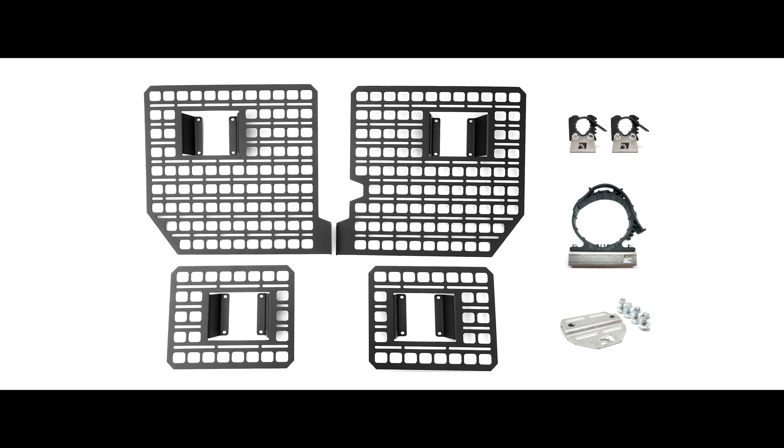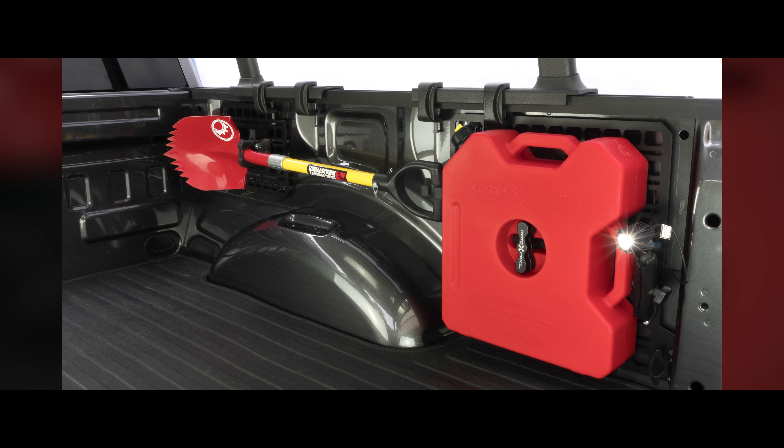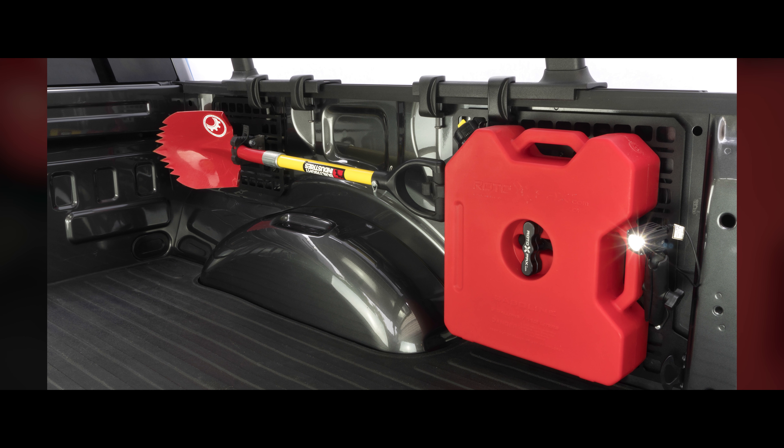The purpose of the panels is so that you can mount your gear, equipment, tools, and accessories to the inside walls of the bed of your pickup truck, so that they're not sliding around on the floor. They're not impeding your ability to load a pallet of mulch, for example, in your pickup truck. And it's a safer solution as well.